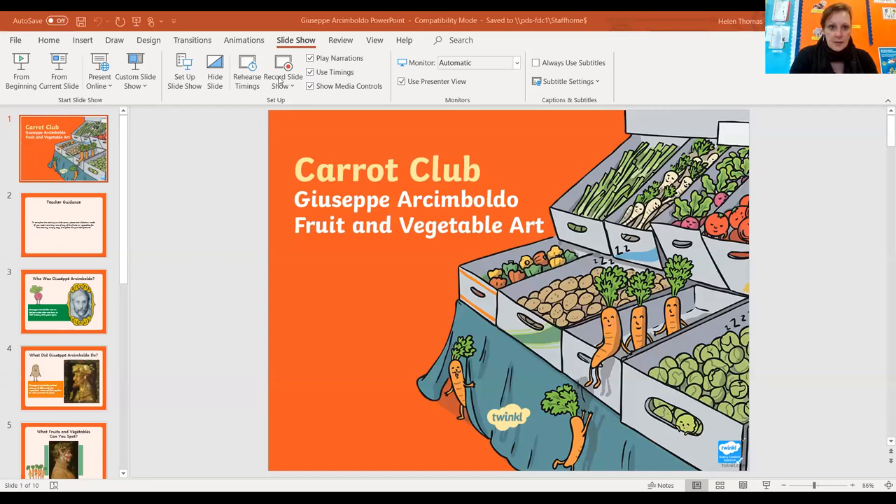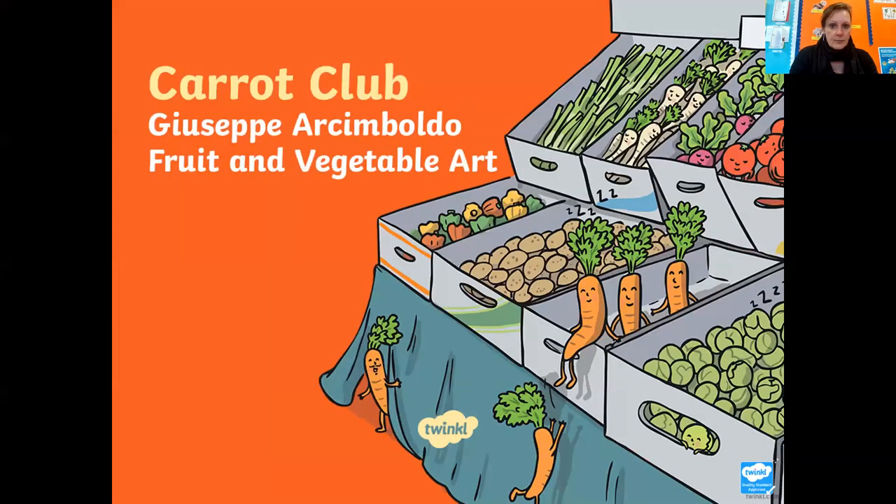Hello early years! Today we're going to have an art lesson linked to healthy eating. We're going to be exploring an artist called Giuseppe Arcimboldo. Giuseppe is an Italian name - it's Italian for Joseph. We're going to look at his work together, explore some of his paintings, and then you can have a go at doing them yourself. There's going to be lots of fruit and vegetables!